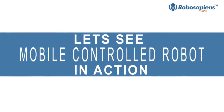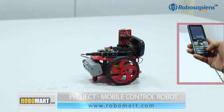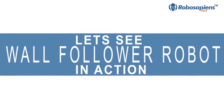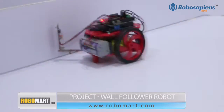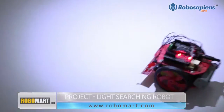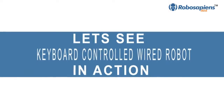Next we have the edge avoider robot, the mobile control robot, the ball follower robot, and the light searching robot.